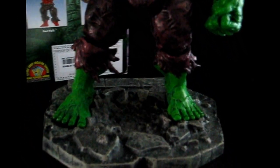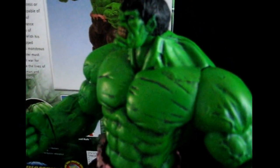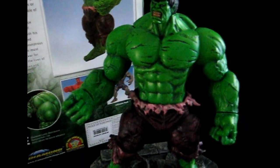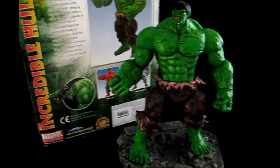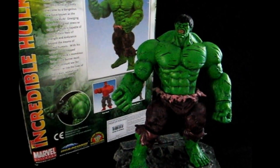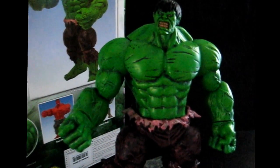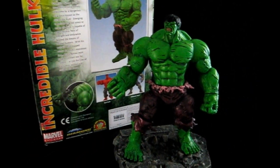It stands around 9 inches tall and this figure is really, really heavy — it's one of my favorites actually. I don't really collect Marvel Select; my collection is mostly Marvel Legends from Toy Biz. But if you get a chance to grab this action figure, I highly recommend it — the Incredible Hulk is a really nice figure, it will be a great part of your collection.